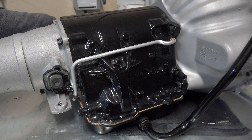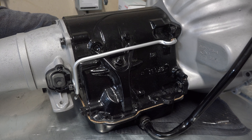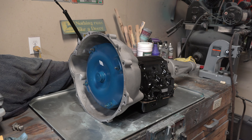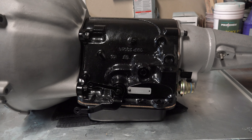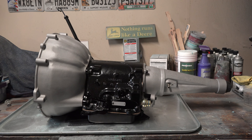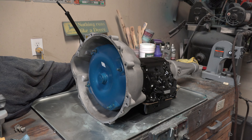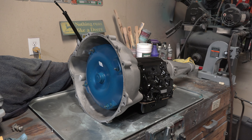I won't know for a while how well this transmission works because the car is missing a couple of pieces — like the engine, rear end, gas tank — basically everything. But if this transmission works as good as it looks, I should be in great shape. Thank you all so much for watching. I hope you found this video informative and entertaining, and I will see you all next time.